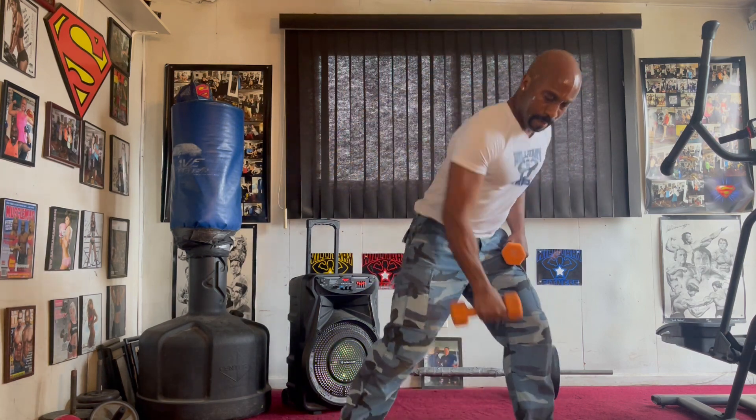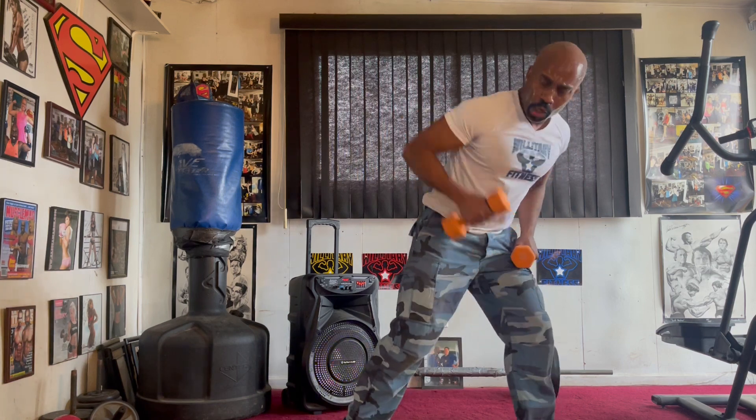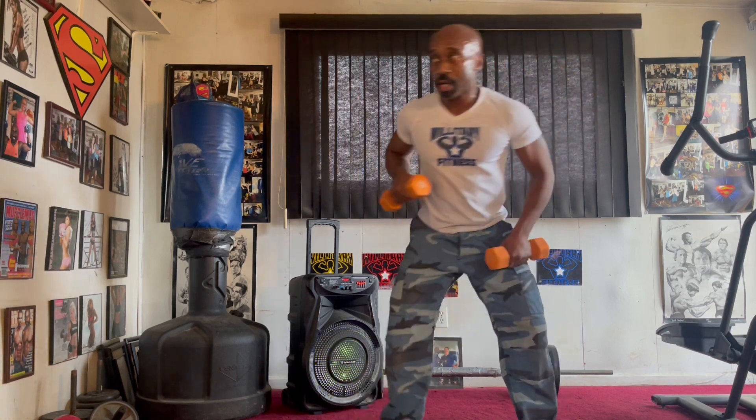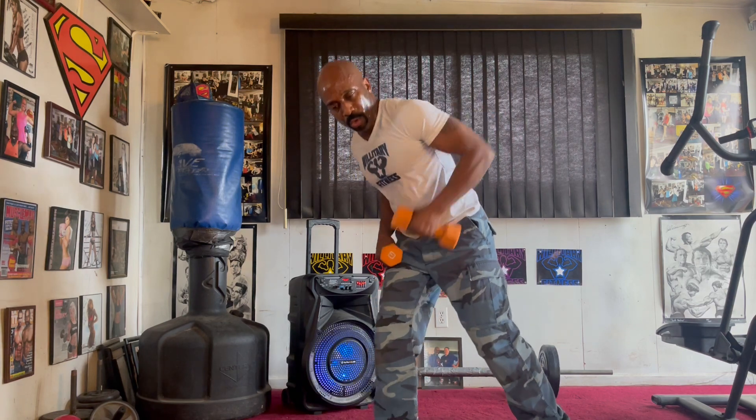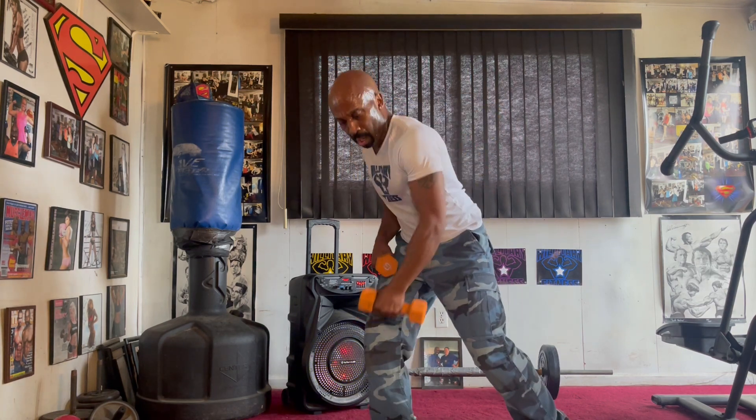Roll it up. Left side. Pull it in. One, two, three, four, five, six, seven. Switch it up. Pull it in. One, two, three, four, five, six, seven.